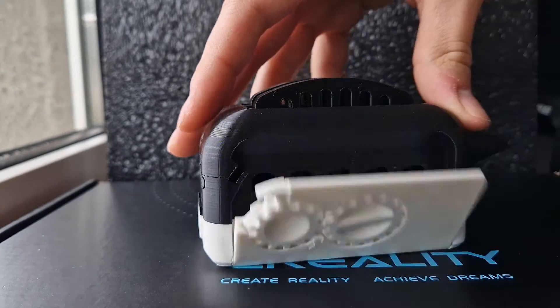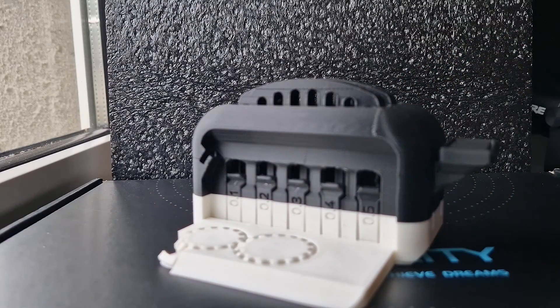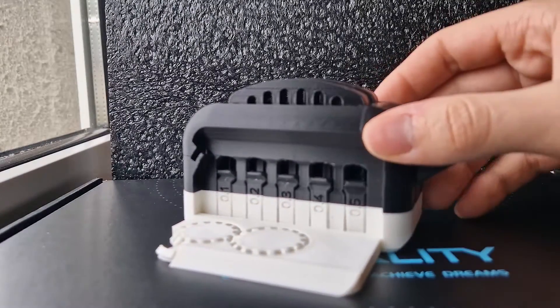Let's have a closer look at the first wall — as you can see the gears work perfectly fine. Here we're going to begin our first tolerance test. Let me take my screwdriver and start picking at it.